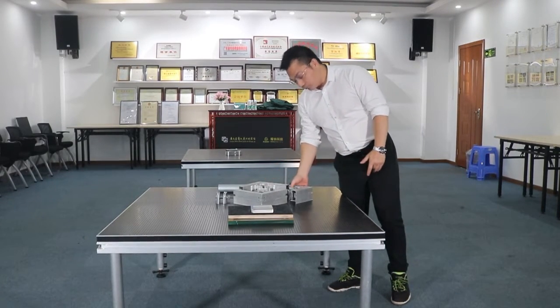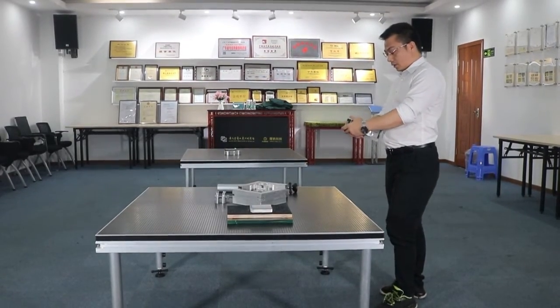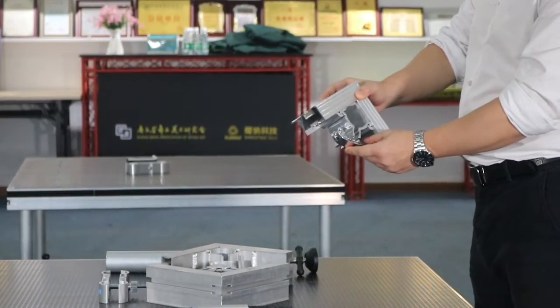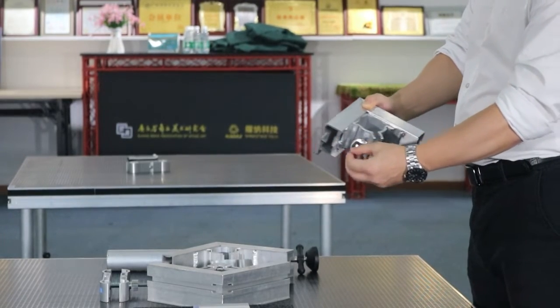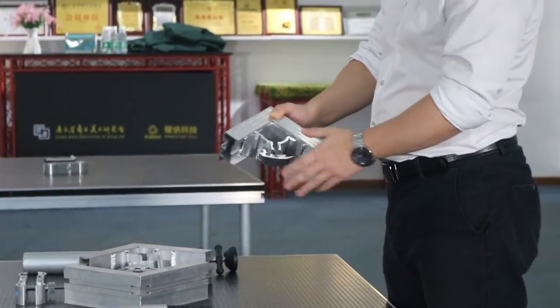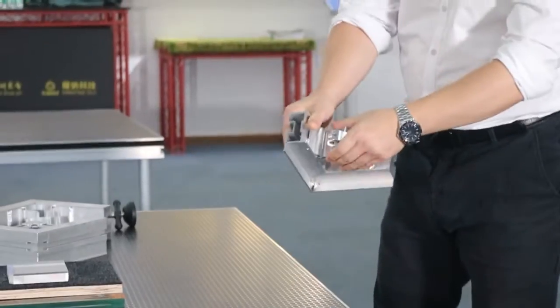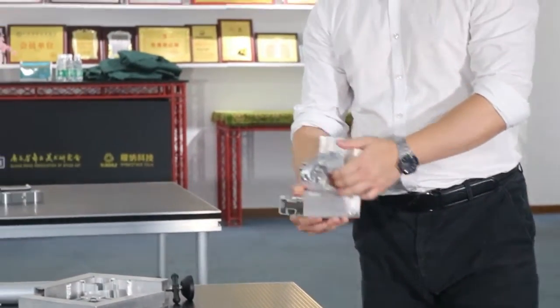Why can we achieve such high loading capacity? Just because our company focuses on many details of design and production. You can see — like the panel frame, we use a very sturdy barcode-style frame design.